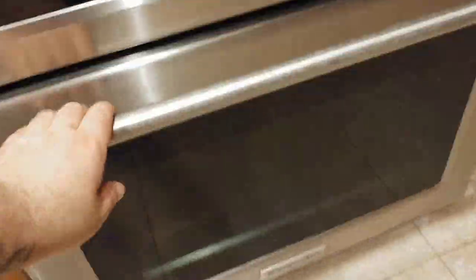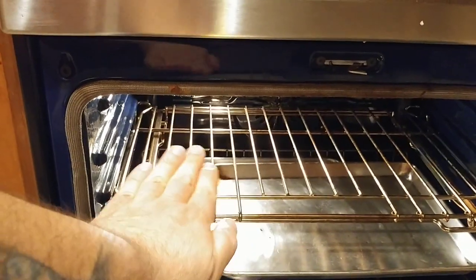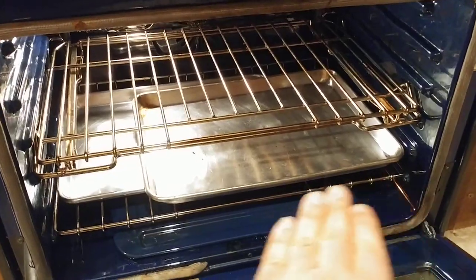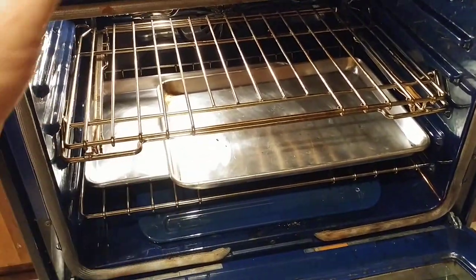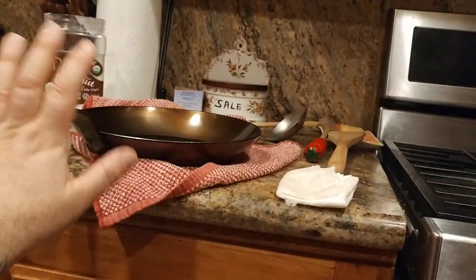Let me show you real quick what's going on in the oven. Most of the pan is going to go here and the handle is going to go over there. As a precautionary backup, I've put two cookie sheet trays underneath to catch any drops of oil that may come off the pan. But if I wipe this off with a towel the way I'm supposed to, it should not drip.